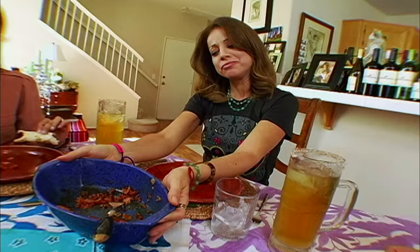You think I should make another batch? Sure, why not? It's one of my favorite all-time dishes.